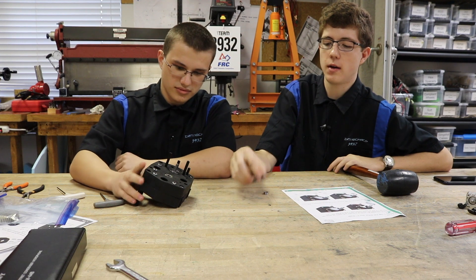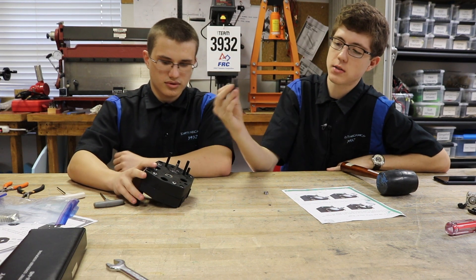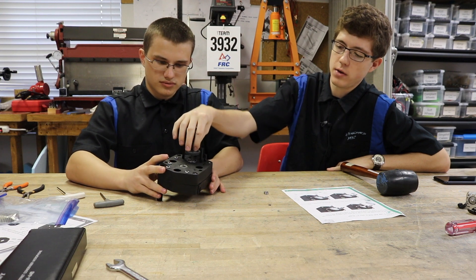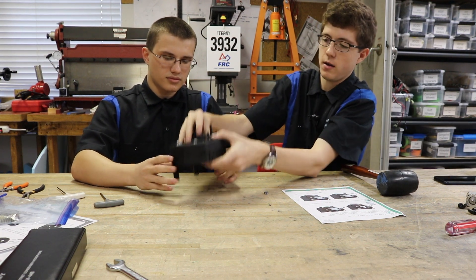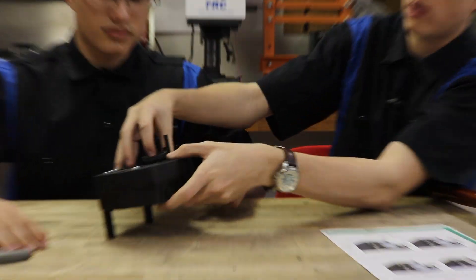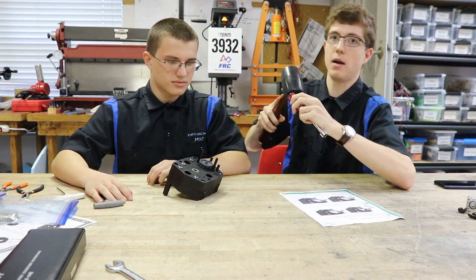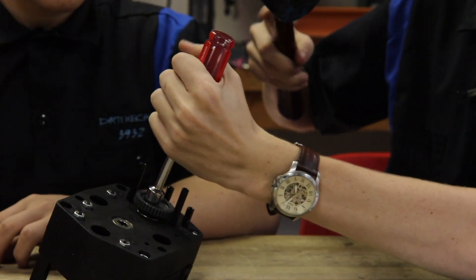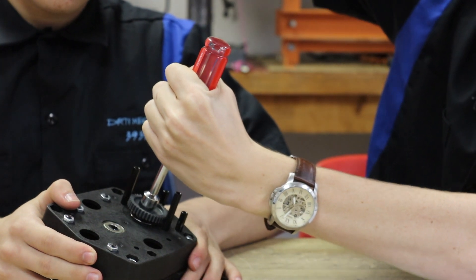Next we're going to be attaching the encoder gear to the back of our gearbox. To do so, you need to apply a lot of force to get that gear in there. What we do is use a nut driver and a mallet. As Makeda holds it, I'm just going to tap it.